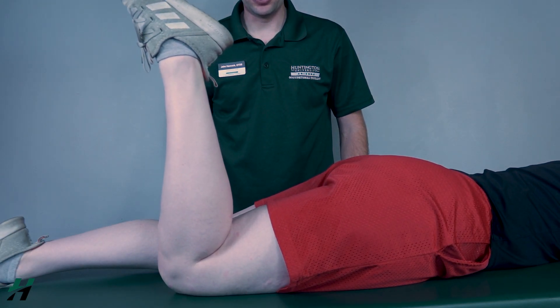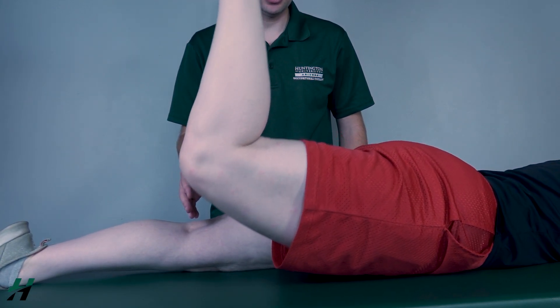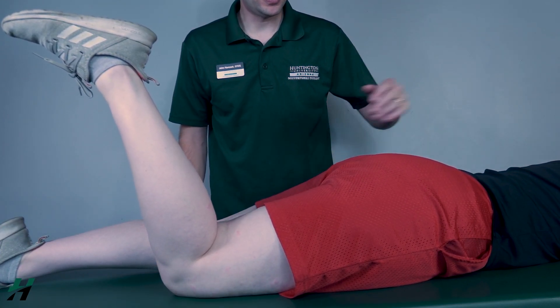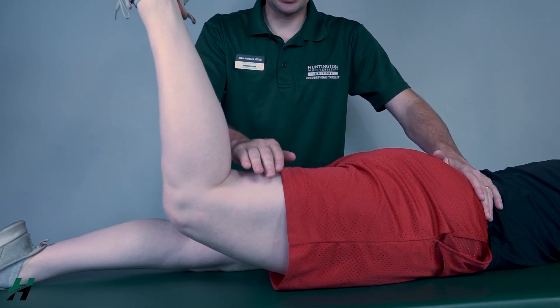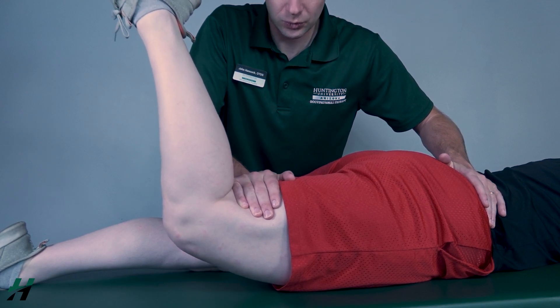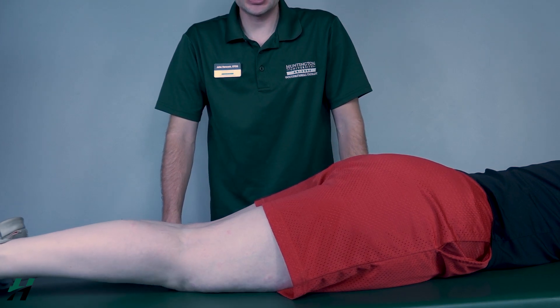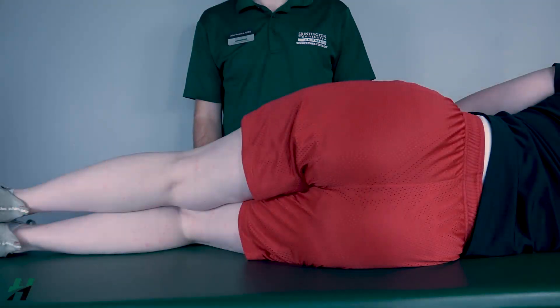Now I will test for the gluteus maximus. Rachel, bend your knee, then perform full hip extension with the knee bent — go all the way up and back down. That is a three. To test for a four or five, I will stabilize at the hip again. Come up again Rachel, I'm going to add resistance at the same place — three, two, one, back down. Depending on her resistance, I will classify that as a four or a five.